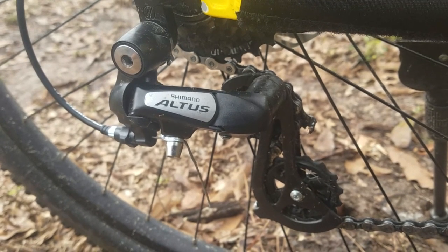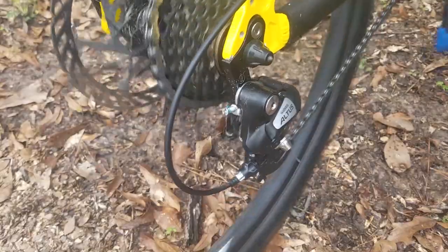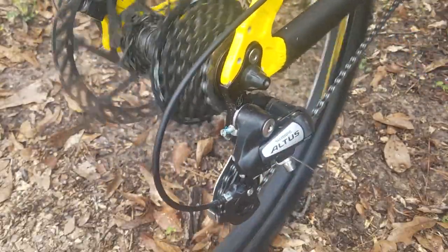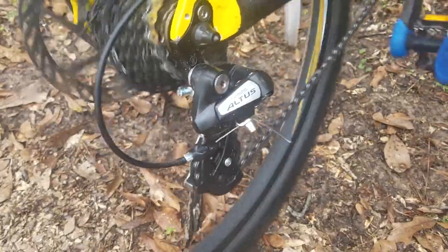To start things off, I want to mention that this is indeed the best derailleur you can get under $20. It shifts into the gears very smoothly, it has a nice small form factor, and I think it looks good. Not to forget, it's also very durable for its $20 price.